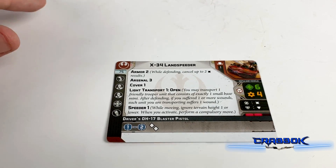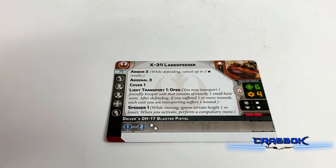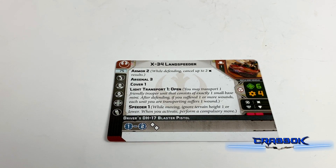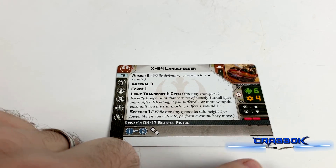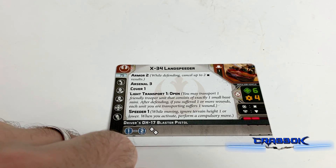So if you want to run this naked, it won't be that expensive. For a heavy, this is actually pretty cheap. Granted, there are a whole lot of really attractive upgrade options, so you'll want to run this with some upgrades almost certainly. However, you don't necessarily have to if you're looking to save points. We do have speed 2 and then two white dice only at range 1 to 2 — not very good — but we do have both surges, which is nice.